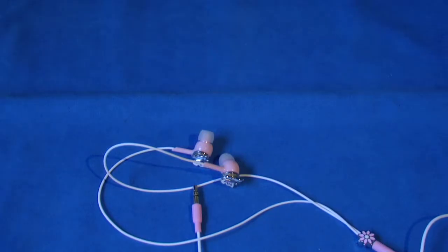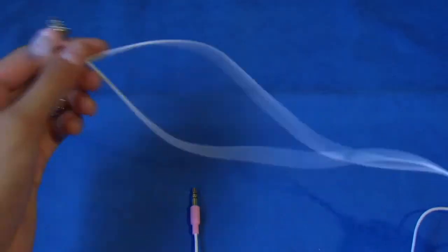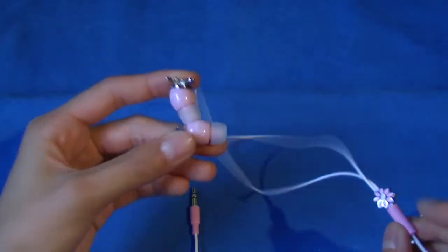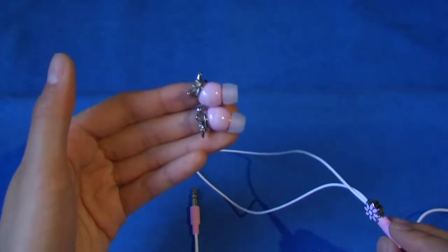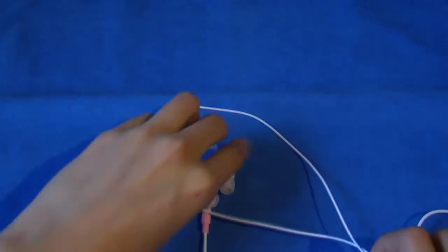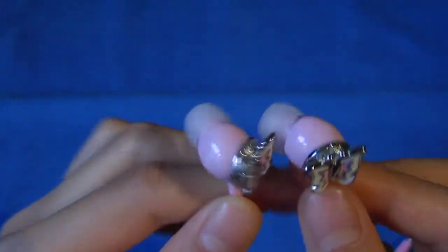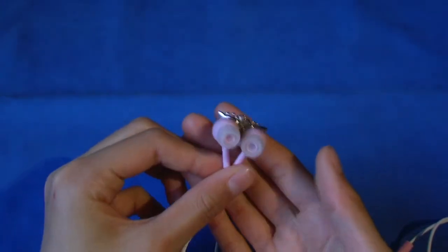The first con about these earphones is that there's no mic, and you're probably wondering why I'm saying this — well, it's due to the $50 price. I'd advise that they sell a version with a mic for $50 and a version without a mic for $40. The second con is that there's a decent amount of weight from these metallic butterflies, as you can see. It's not really a con, it's just pretty hefty, though you don't really feel it in your ear.